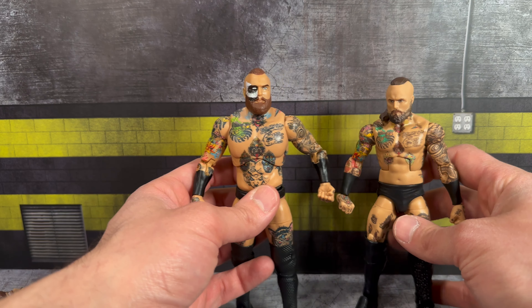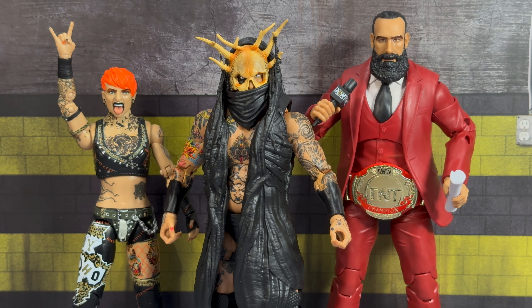Before finishing with final thoughts — if you haven't already, please hit that like and subscribe button. I really am happy with all three of these figures. Ruby Soho is great — I love the likeness of the head scans. I'm a little upset they only gave us one interchangeable hand, but at least you get the rock-on hand. Her tattoo detail looks great — a lot of love and care went into that figure. It's not perfect but it looks pretty good for what we've been getting from Jazwares.